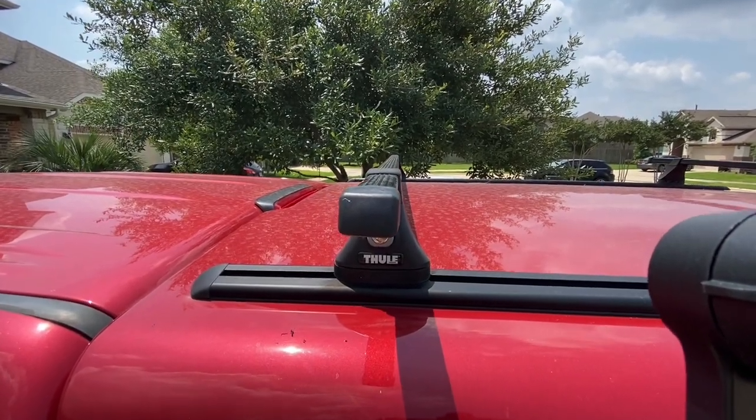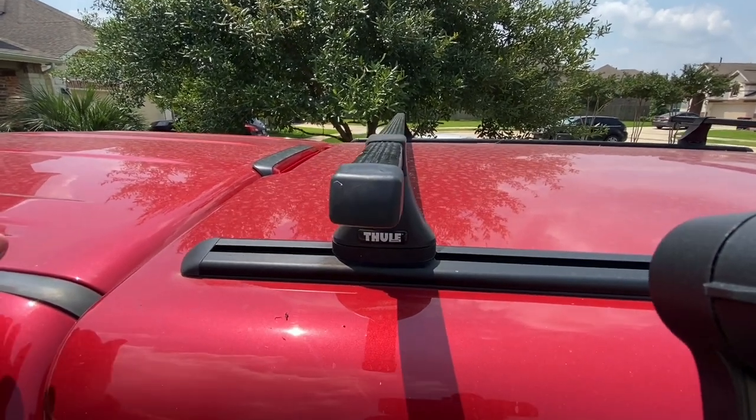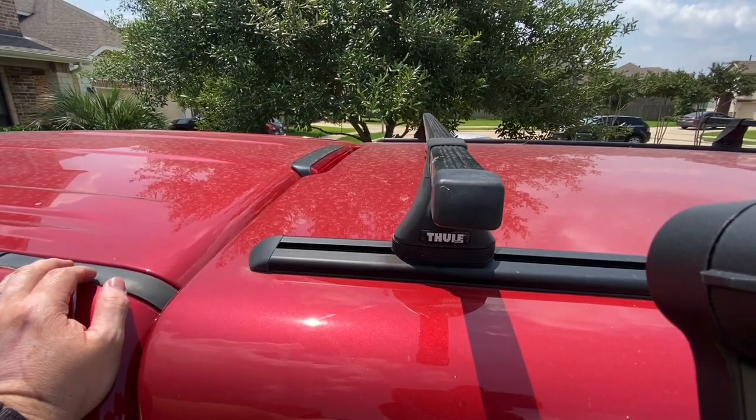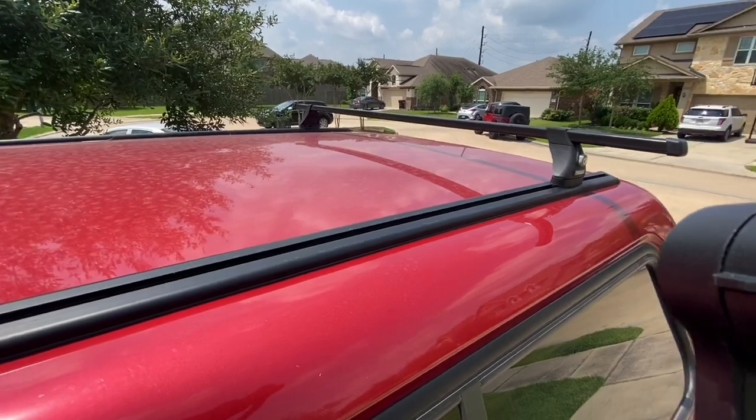Hey, good morning everybody. I had someone ask about this a while back, so I just thought I'd do a quick video — and this really is going to be a quick one. This is showing the roof mounting system on a Lear 100XR camper shell.